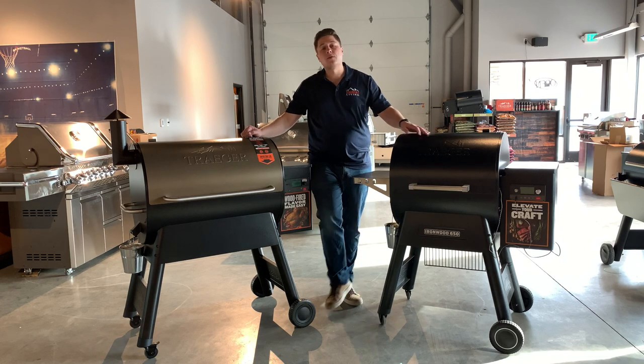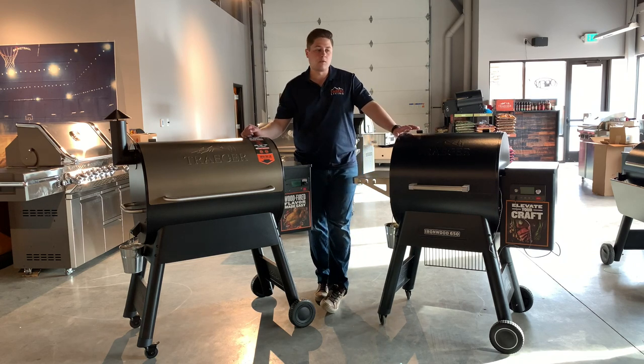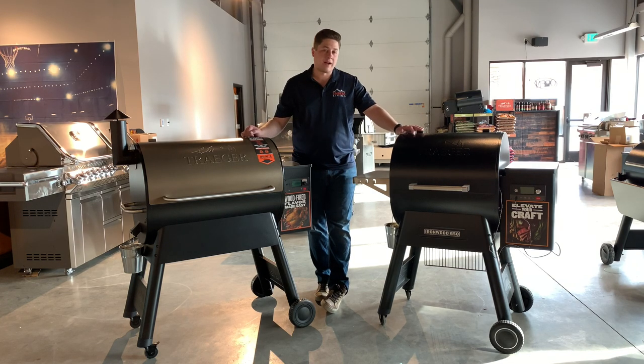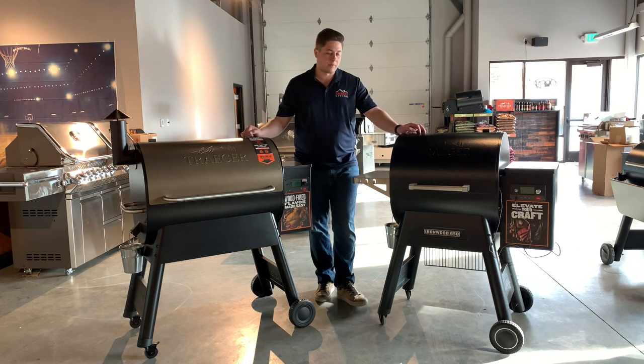Outside of that, you do get the super smoke feature. If you like cooking super low and slow and you want to cook in super smoke mode, again much like the Timberline, you have this feature. It's basically almost like a Timberline grill without the Timberline price point.